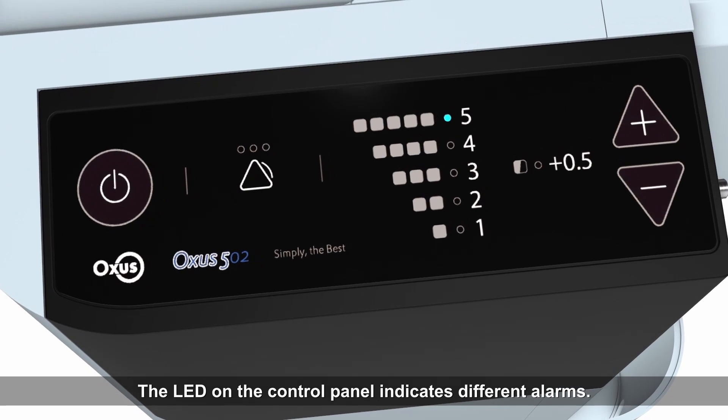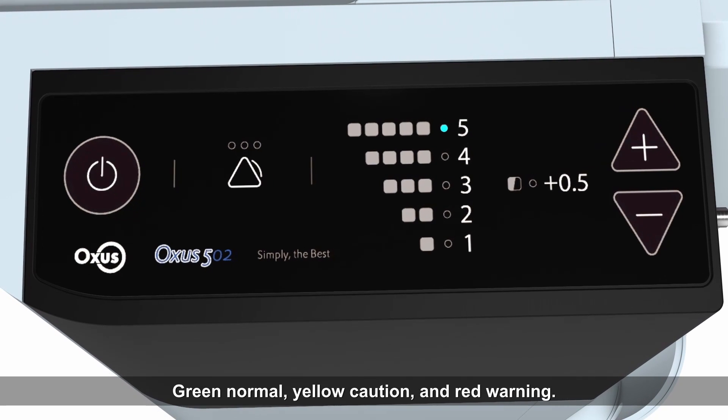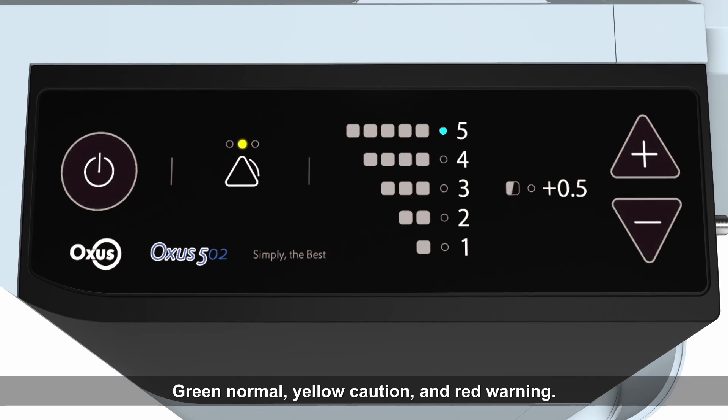The LED on the control panel indicates different alarms: green means normal, yellow means caution, and red means warning. If the oxygen purity is low, or there is a power outage, the LED color will change and the buzzer will alert.